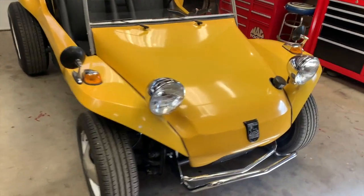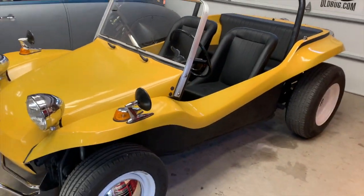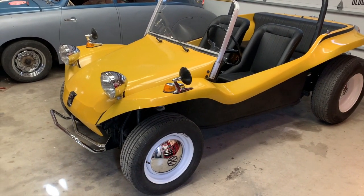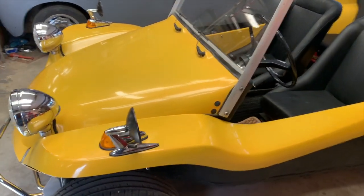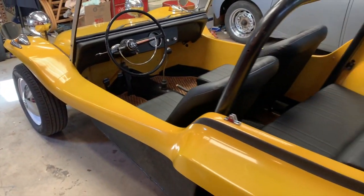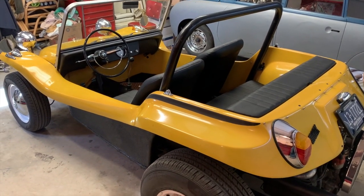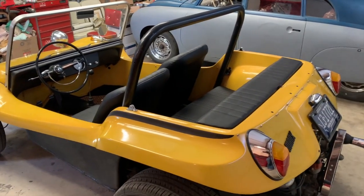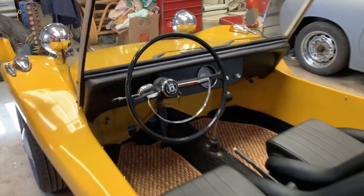That's the walk-around of this Yuma Yellow pre-tag Myers Manx. I hope you learned a little something and enjoyed seeing this particular buggy. I really wanted to capture it so I could refer to this video with future cars to point out the details that mean the most when it comes to the Myers Manx. Thank you so much for watching — please subscribe if you haven't, and if you come across any of these Myers Manx dune buggies, let me know because I have a bunch of buyers looking for the right ones like this.